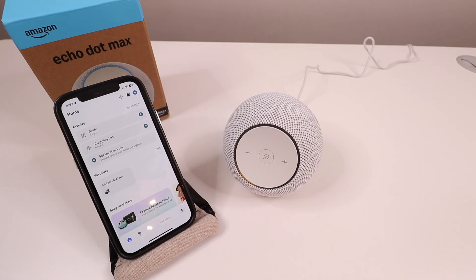The device says: "I need to download an update for this device. I'll let you know when it's done. While it's downloading, you can keep setting up this device in the Alexa app." Our Echo Max is now powered up and ready for setup.